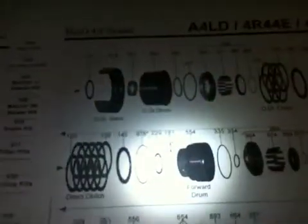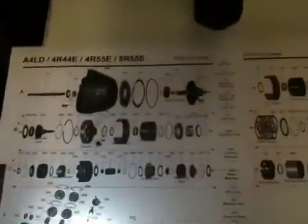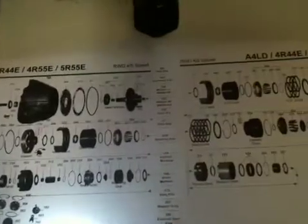This is the exploded view of the transmission. We have the reverse band, the planets that we were showing, center support right here, and the forward clutch drum right here. That rides in the center support — that's what applies the clutch. So in addition to the normal rebuilding items, this is going to require some gear train components and a forward clutch drum.